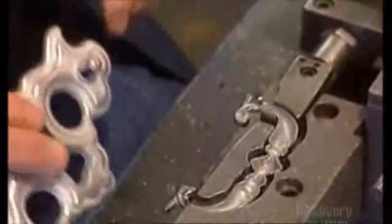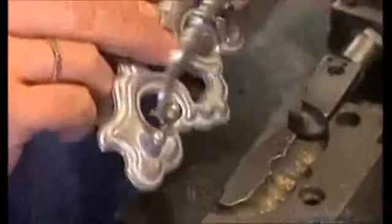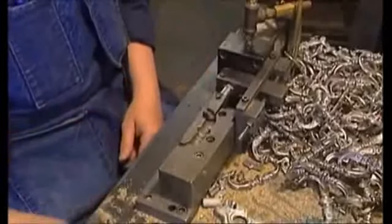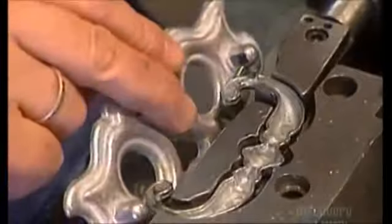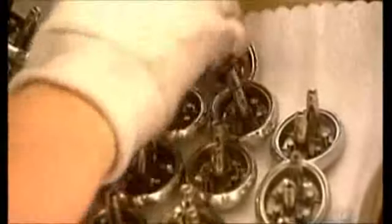Now they put a handle into a clamp. With air pressure, it puts the squeeze on the handle so it hooks into a back plate; when the pressure is released, the fit is snug. A front and back plate gives a handle a more elaborate look. They also buff up knobs with a cloth polishing wheel that's mechanically driven, giving knobs and handles a certain gleam — the finishing touch.